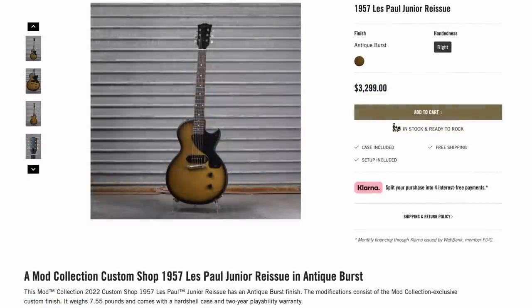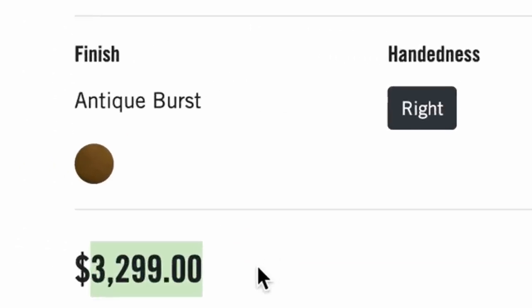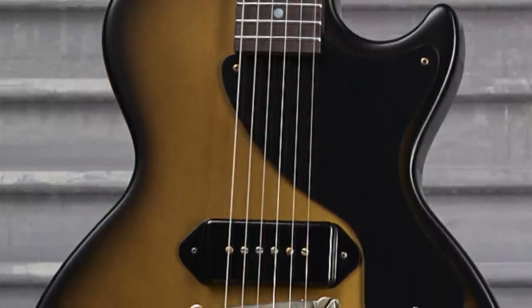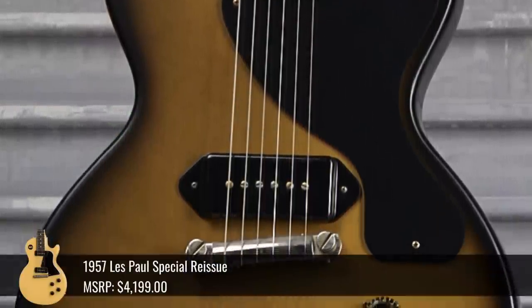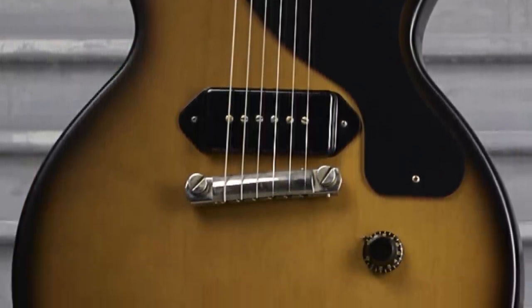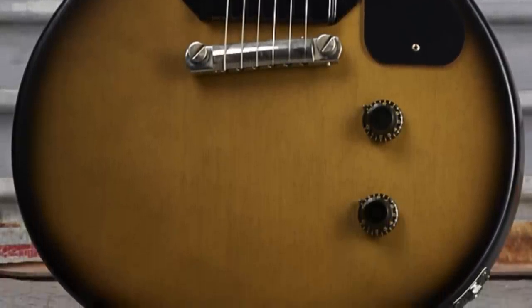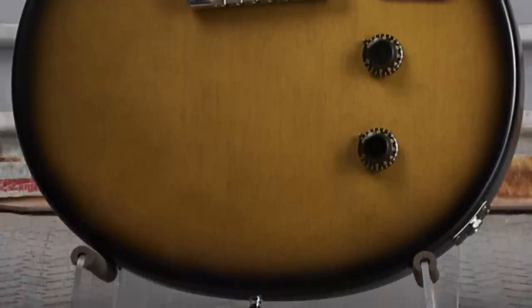To follow that up, we've got an interesting Custom Shop Junior that I feel was priced very appropriately at $3,300. This isn't a Gibson USA Junior — it's a Custom Shop. These are typically somewhere around $4,000-ish brand new, and the used market typically dictates somewhere between $2,500 and $3,300. So that's why this one fell right in the sweet spot of the used market.